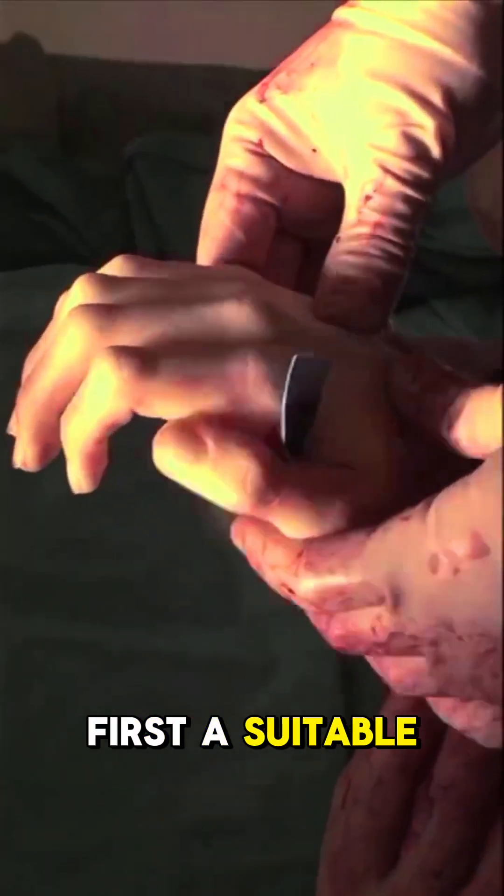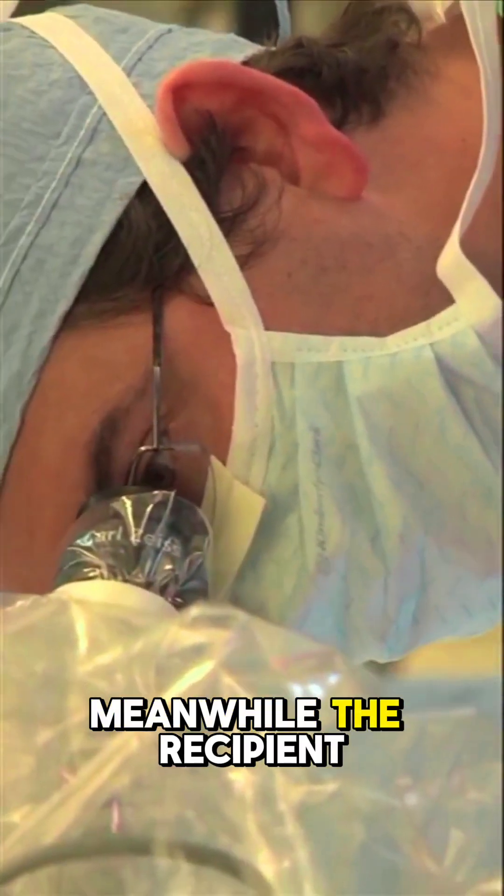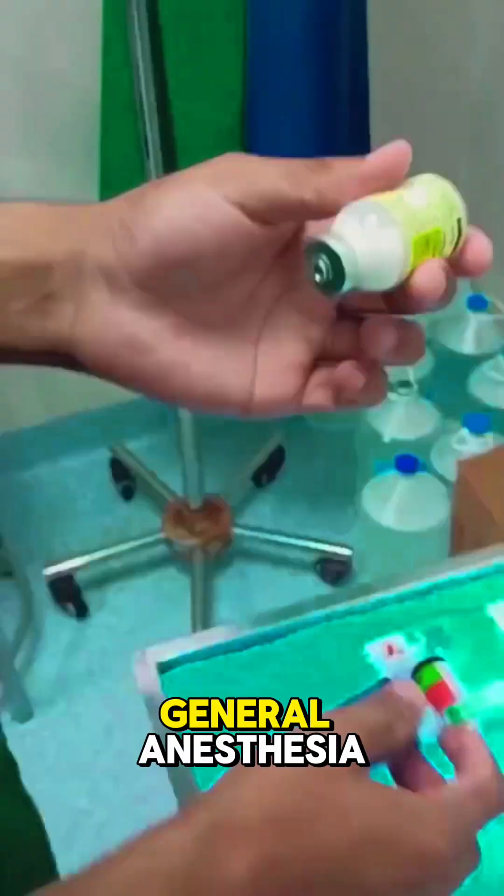First, a suitable donor hand is carefully selected and preserved. Meanwhile, the recipient undergoes surgery under general anesthesia.